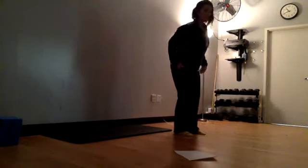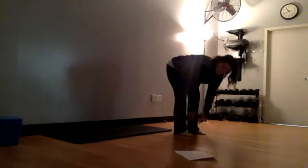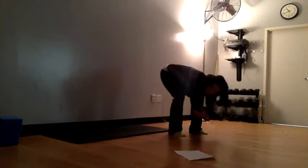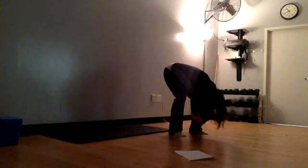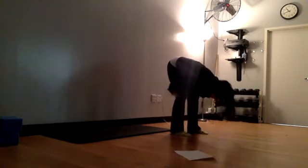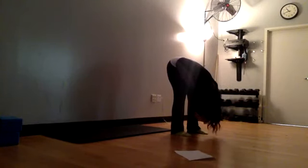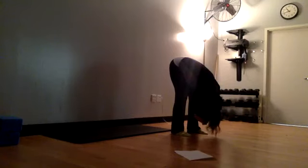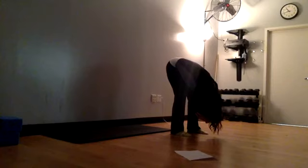Soften your knees — if you know that your hamstrings are extremely tight today, you're going to want to create a lot more bend in that knee. We're going to roll over slowly and fall into a forward fold. If you need to create space, bend those knees, rest the rib cage on the thigh, and just hang your head. If you're not starting out with really tight hamstrings or posterior side, take some of that bend out of the knee and just sink into this stretch.